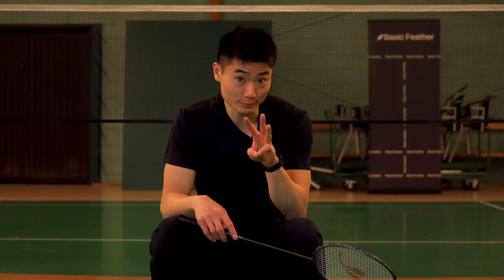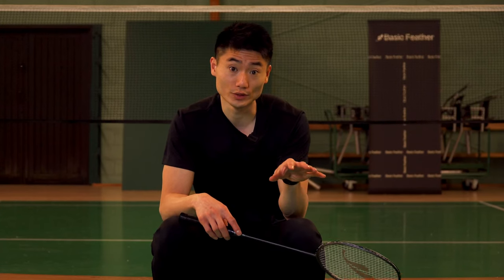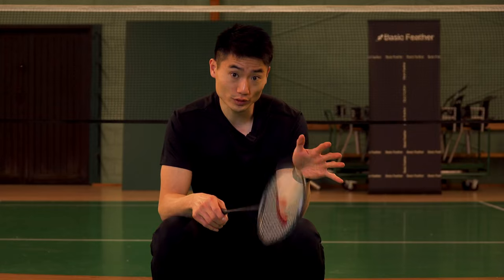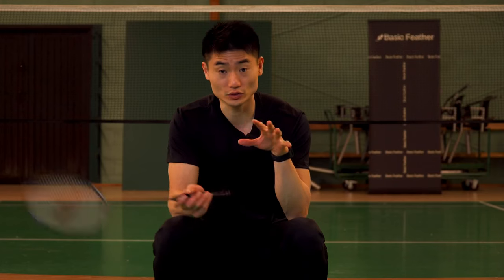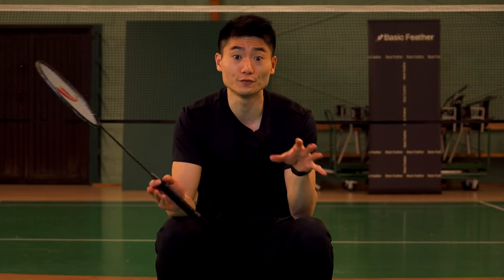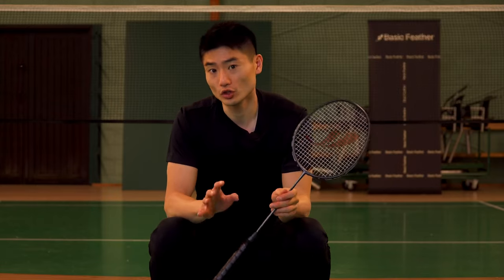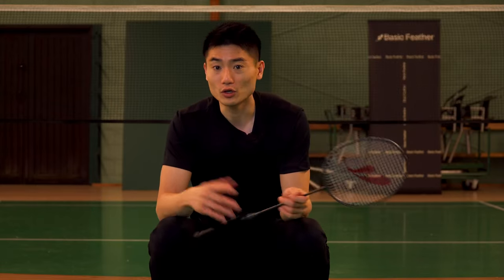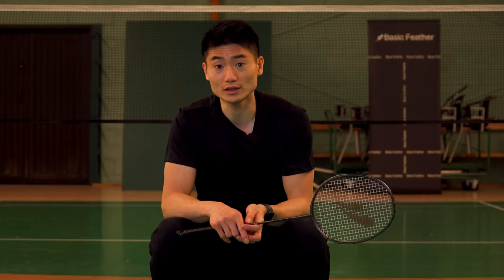We have been through three minigames: the net game, the half court exercise with no net, and the half court exercise with only one lift. I think they're great for improving your technical skills, your footwork, and also your tactical strategy. Go and have fun on court — try it out and let me know what you think of these games.